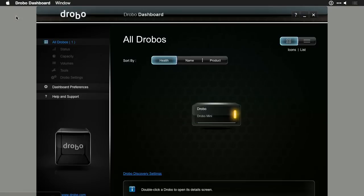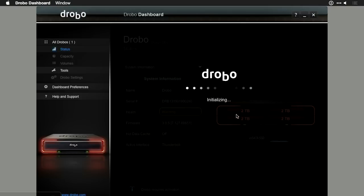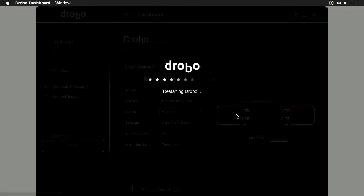Now that everything's connected, we can go into the Drobo Dashboard — a piece of software you can get from Drobo. I've got my Drobo selected and it indicates that it needs to be formatted. I'll double-click to open this up and it's going to ask me to make some choices. Right now it's doing the initial setup, or initialization of the drives. This will take a few minutes as it goes through and configures them for protection. It now indicates that the Drobo is restarting, and when it remounts we should be able to see the properly formatted Drobo.